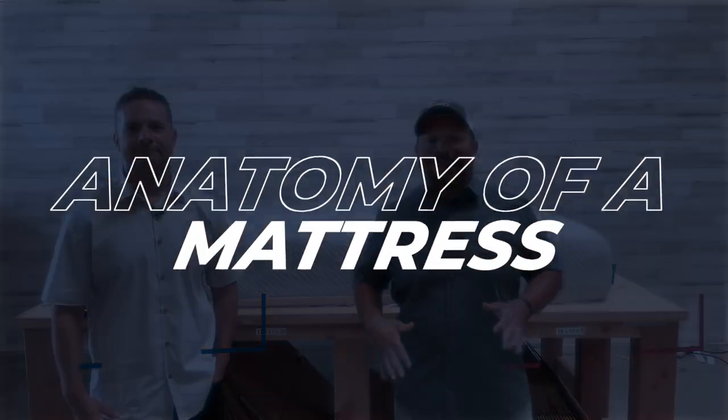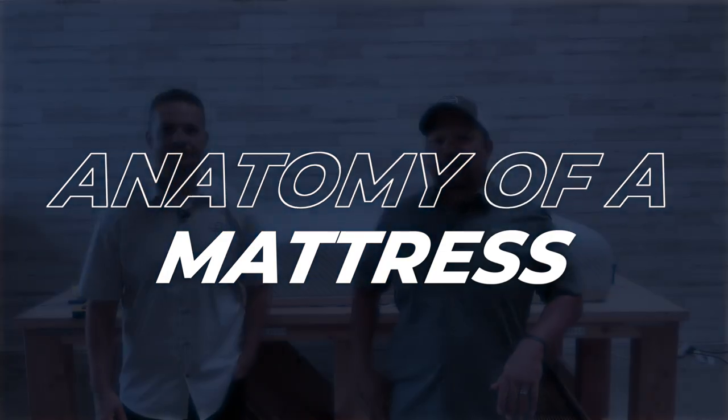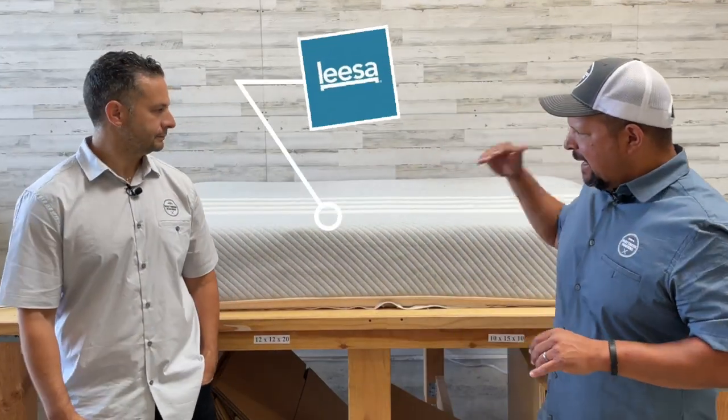Hey everybody, this is Pablo with Mattress Makers, and I'm Gabe. In this episode of Anatomy of a Mattress, we are gonna dissect the Lisa mattress. Let's go.